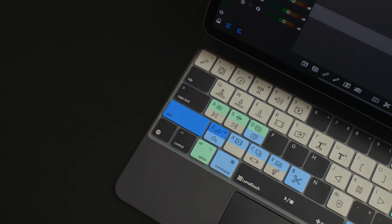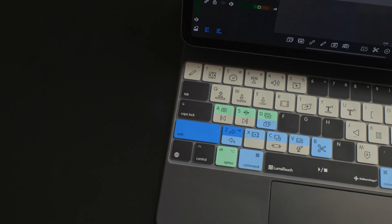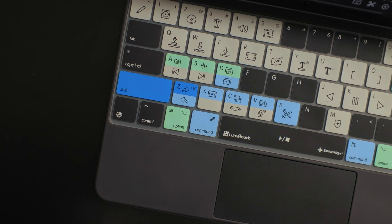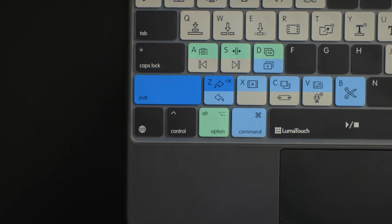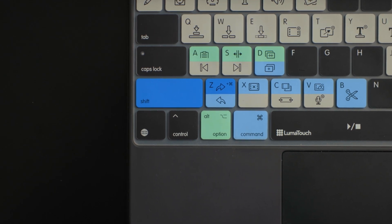The iconography is great on this cover. If you've been using LumaFusion for a little bit, you'll know what most of these mean — they correspond with the same icons in LumaFusion. They don't try and do their own thing or make up their own icons. The gray keys are shortcuts you can run without using any modifier keys. But any of the light green, light blue, or blue shortcuts require holding down the corresponding modifier key that is the same color.